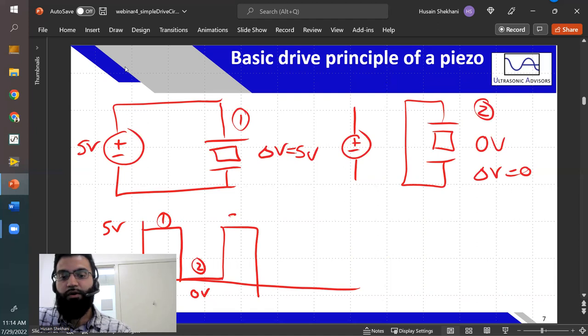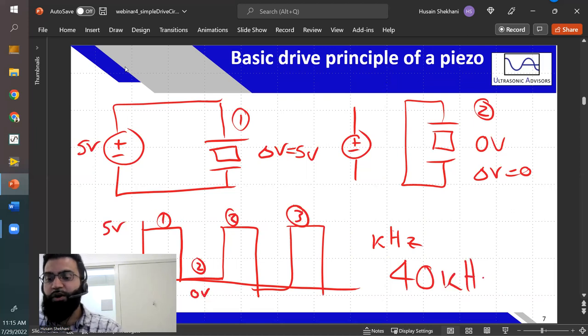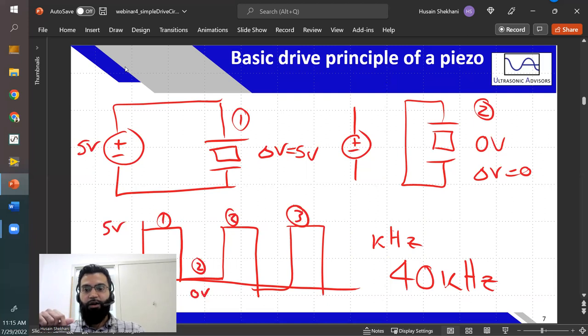If you keep oscillating that at a high frequency you'd be good — however, you have to do this at the resonant frequency, which for piezo ceramics is typically in the kilohertz range. The golden number used for a lot of devices is 40 kilohertz. There's no way we're going to be connecting and disconnecting circuits manually at that speed. Even electromagnetic relays that you hear clicking in electronic devices aren't nearly fast enough for 40 kilohertz. So what's the most simple circuit to charge and discharge a piezo ceramic?